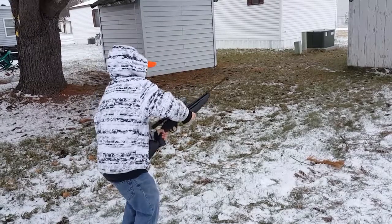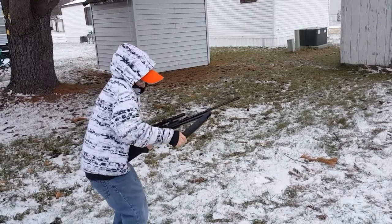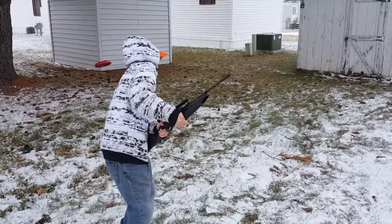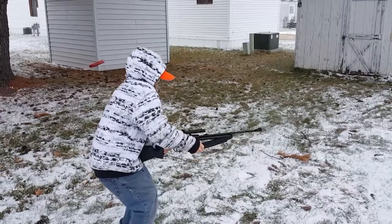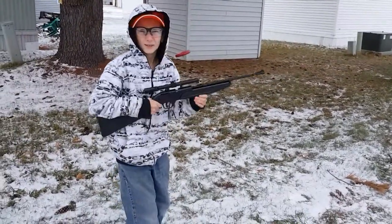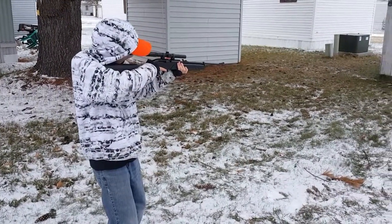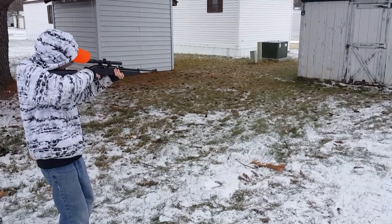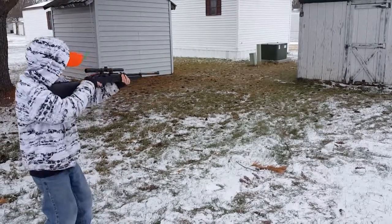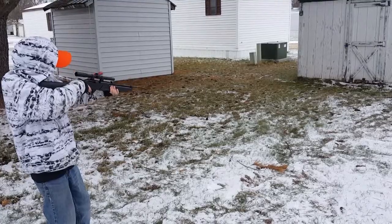One. Two, all the way out. Don't point it at me. Almost. Three — next time do two maybe. All right, let's see. Let's go, you only did three. And a miss.